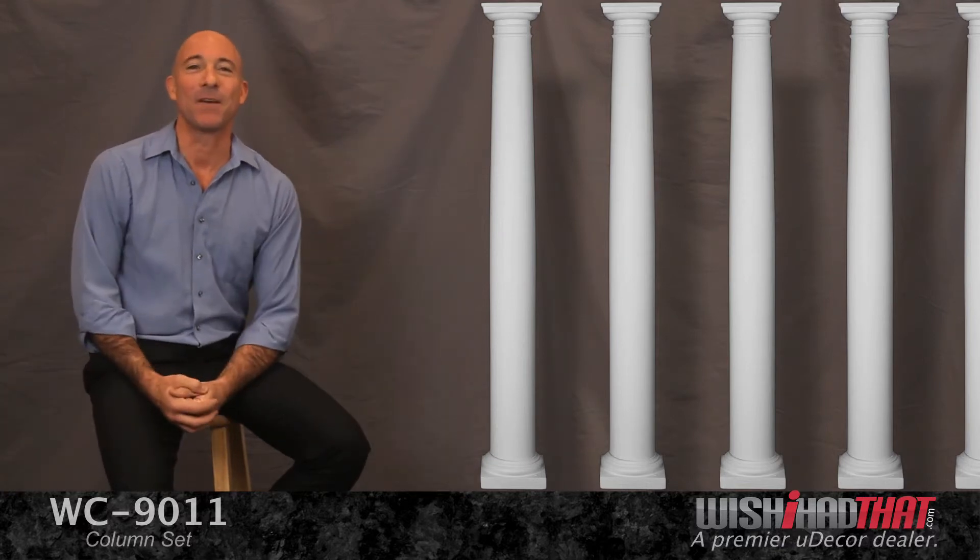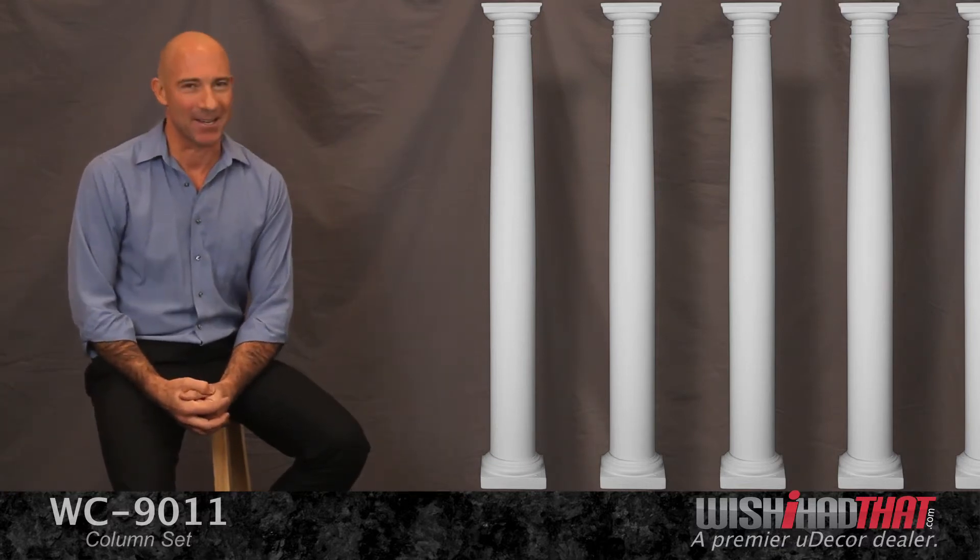Problems like these are good to have. Our elegant, majestic columns, available at Udecor.com.